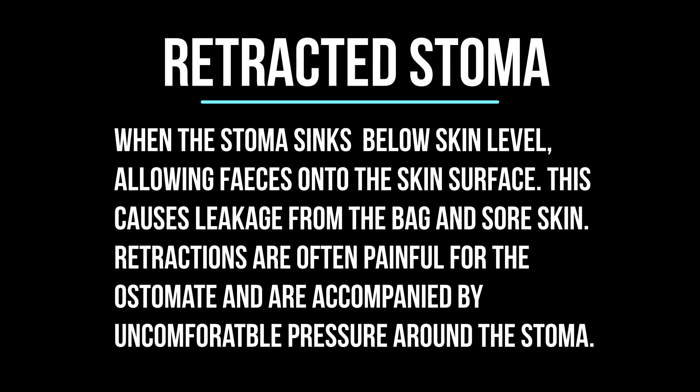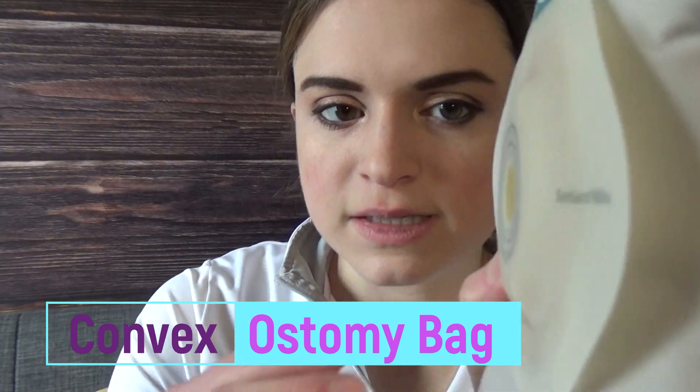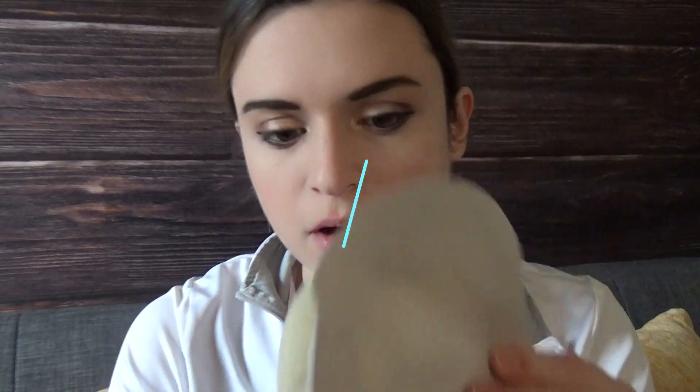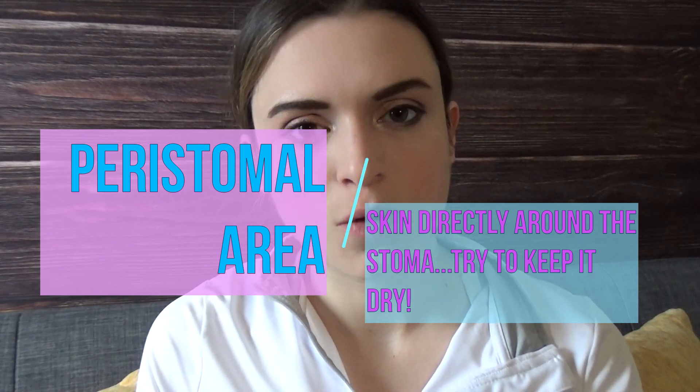This is a Coloplast Sensura Mio convex bag. A convex bag means that the wafer has a little divot that makes it stick more to the skin — it has an extra layer of protection surrounding the peristomal area. When I say peristomal area, I mean the area of skin directly around the stoma.